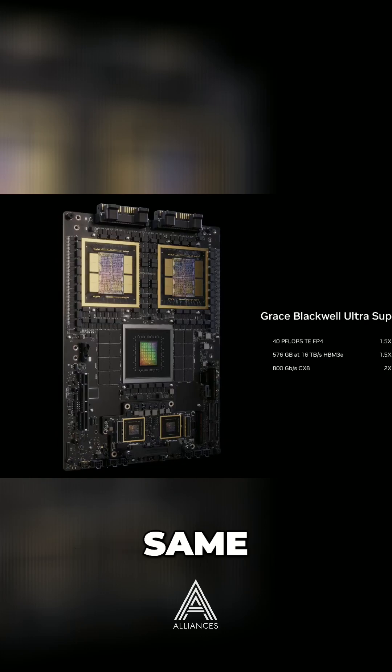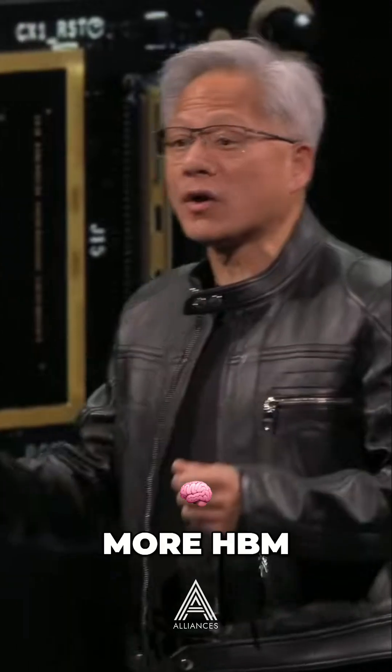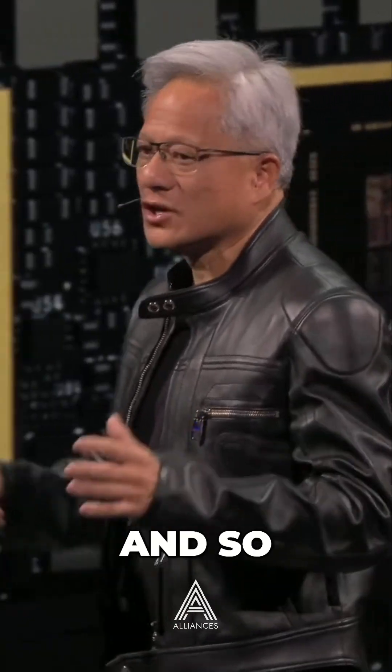Same architecture, same physical footprint, same electrical mechanicals, but the chips inside have been upgraded. It has a new Blackwell chip with one and a half times more inference performance, one and a half times more HBM memory, and two times more networking. So the overall system performance is higher.